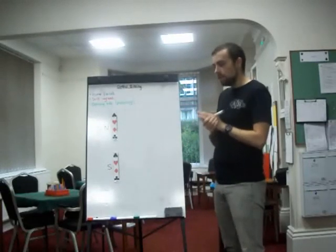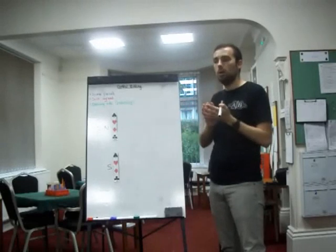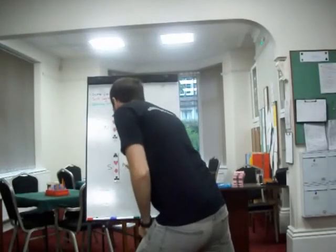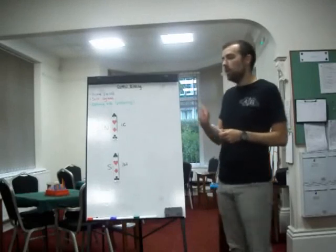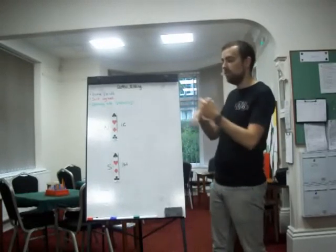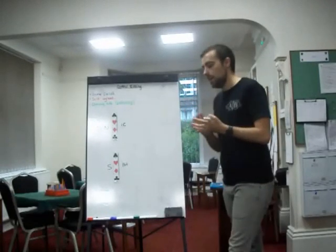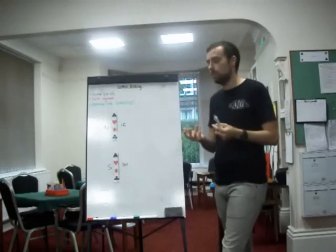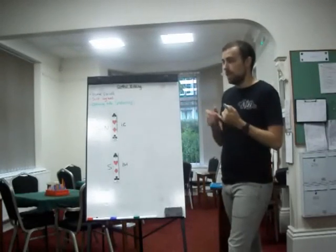Think of it as a preliminary slam investigative tool. To be able to do control bidding you need to have certain conditions met, because when you make a control bid you are bidding a suit, so your partner needs to know when that isn't a natural bid. For example, if you open one club and start with one heart, one heart is not a control bid — you're not promising the ace of hearts. You need natural bids earlier in a sequence; the later on you are, the more you've described your hand naturally.